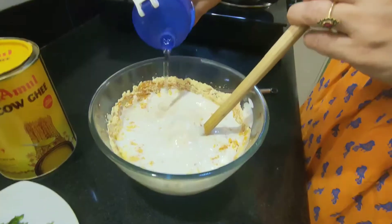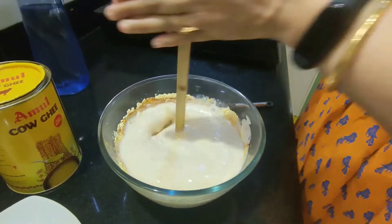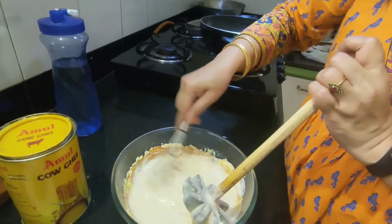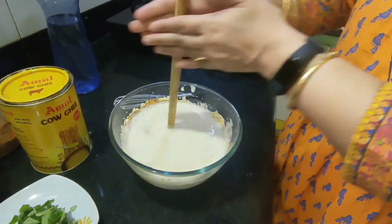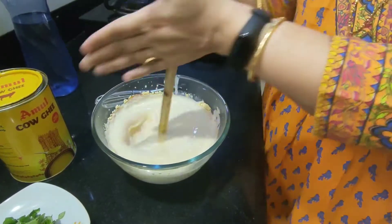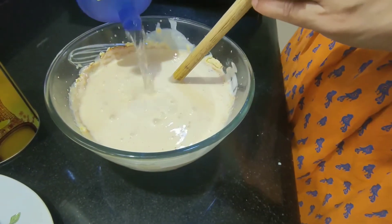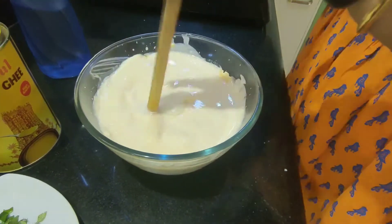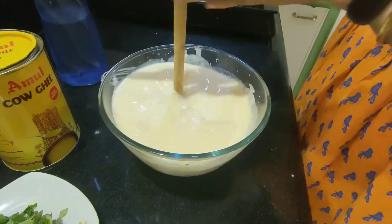Let us add some water. If you don't have a traditional whisker like this, you can use an egg beater also. But if you have this whisker, then I think that's the best option. As you keep on churning, keep on adding water. Like if you have taken 300 grams of dahi, then at least 500 ml of water should be added to it.